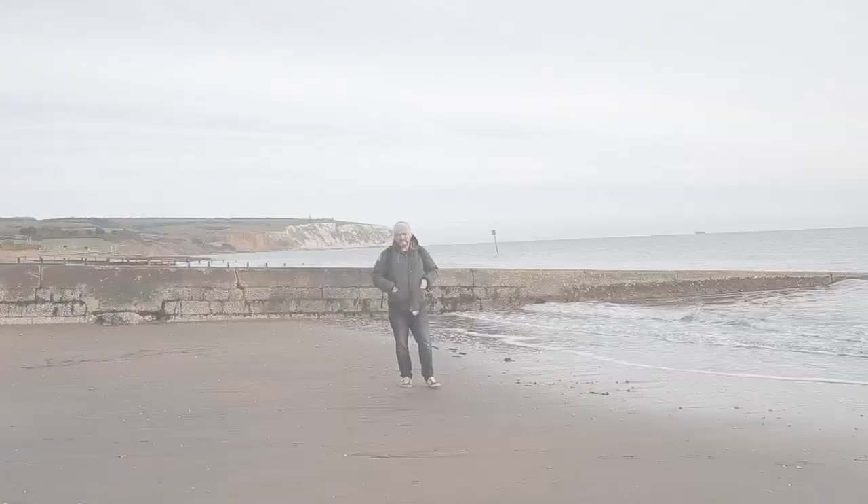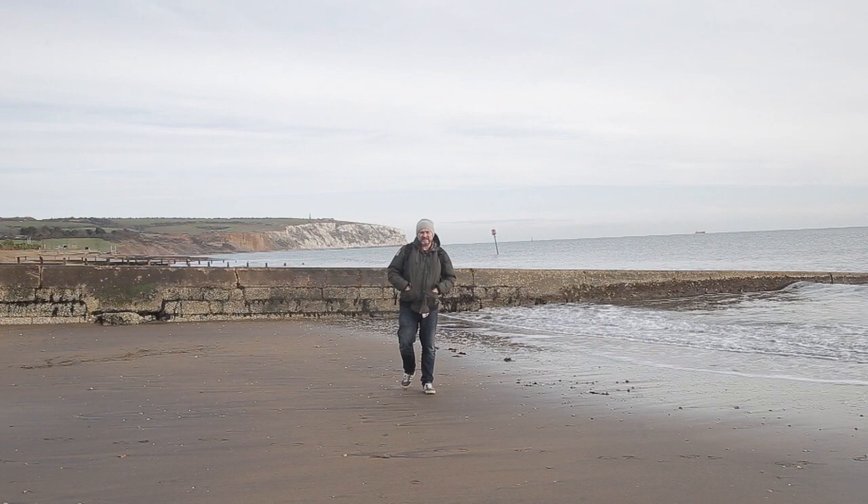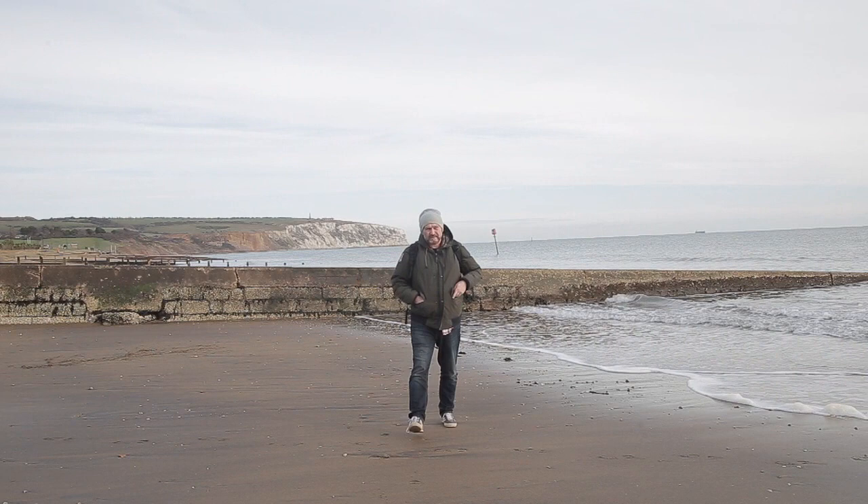So here we are at Avalon beach on the Isle of Wight. I've got my hands in my pockets because it's bloody freezing down here today. This is a lovely beach, only about 10 minutes from where I live. The conditions are quite cool today for taking photographs but it's not here where I'm going to be taking the photograph — it's over there and I'll take you over and show you.